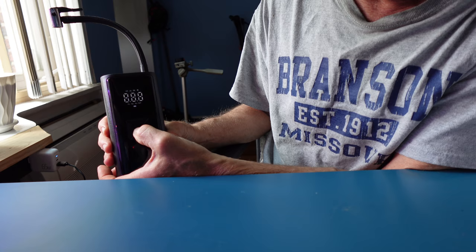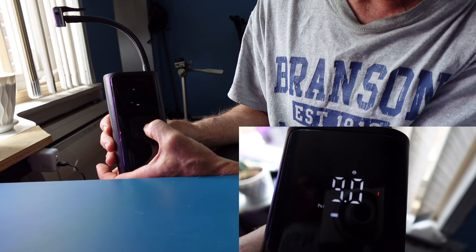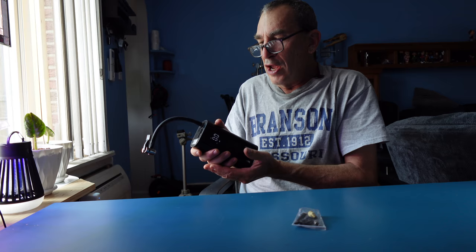If you press on the center button and press again, it will run the pump. Left and right will scroll through the PSI settings and the different pressure settings — going up will increase, going down will decrease. When it hits the proper pressure level, it will automatically shut off.